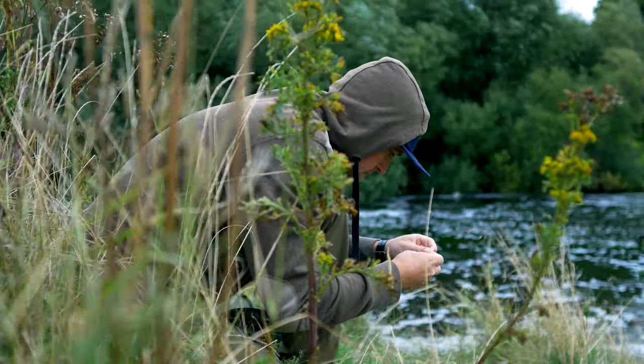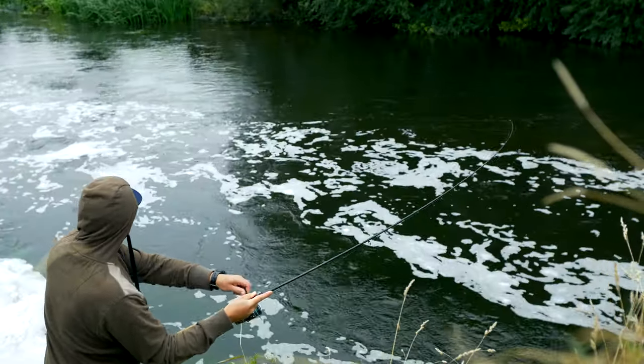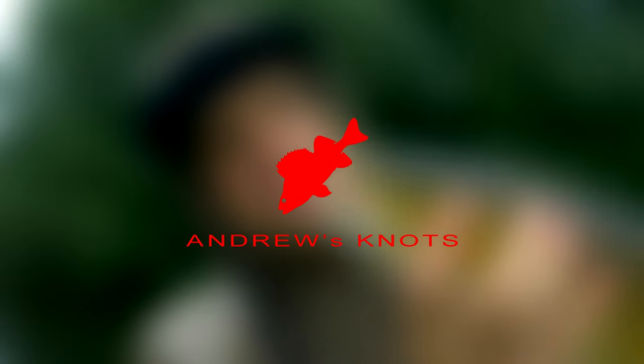In this video, I will show you a few hacks on how to get much more performance out of any braided line. Before going any further, I will take a minute to explain what advantages braided lines have over monofilament or fluorocarbon lines. In my opinion, there are two main advantages.